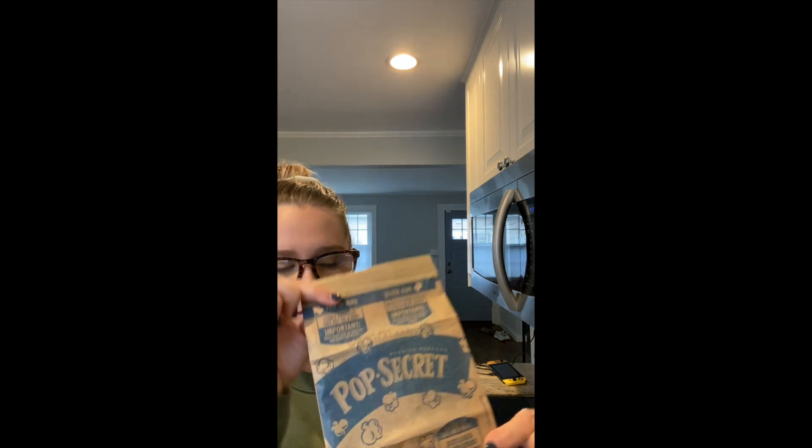Open it up, open it up all the way, then open your microwave.